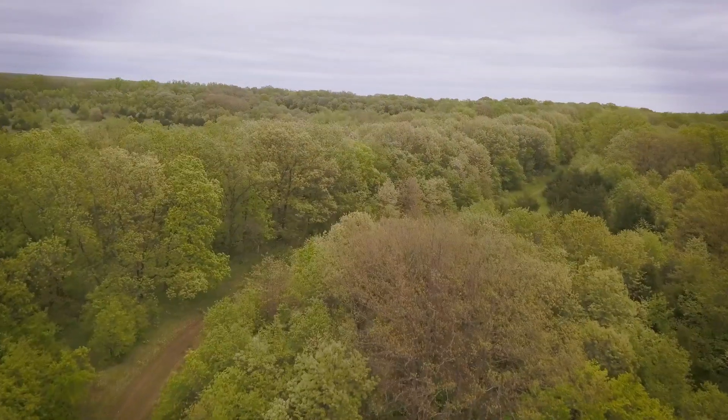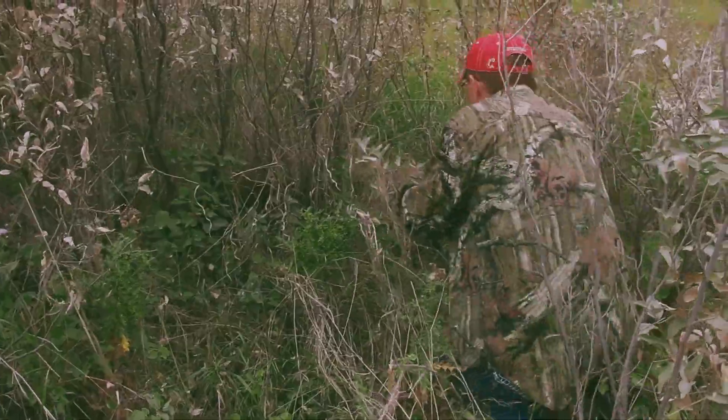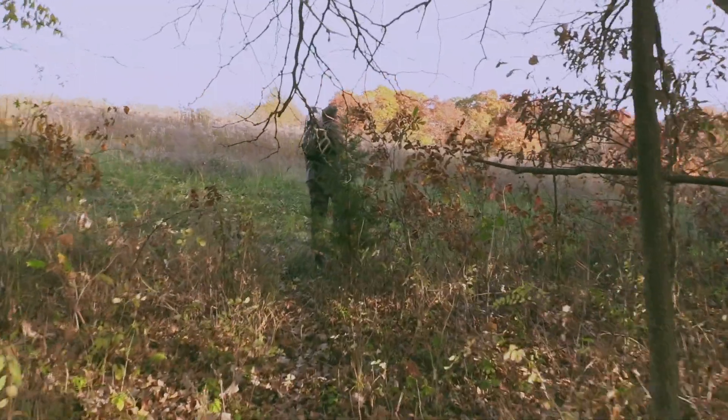Something as simple as clearing out your lane — the brush and everything leading in. Obviously by the time the rut hits, leaves and sticks are going to be down in the way, but if you can get that underbrush cut out and get your path set, a lot of times deer end up using that as their own travel path. Entrance and exit is everything.